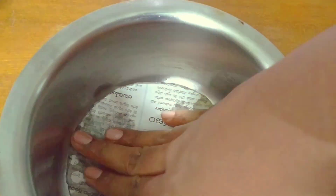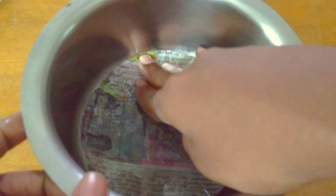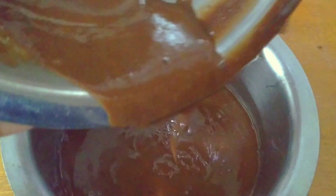Many members asked whether we really have to use parchment paper or butter paper. Today I'm going to show you how to use normal newspaper instead. You can see I just cut the newspaper into a circle and placed it in the base of the vessel.